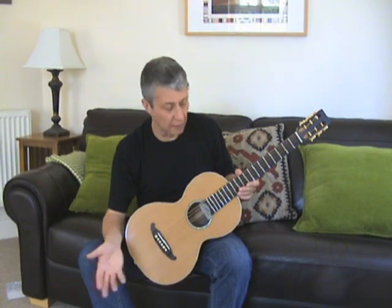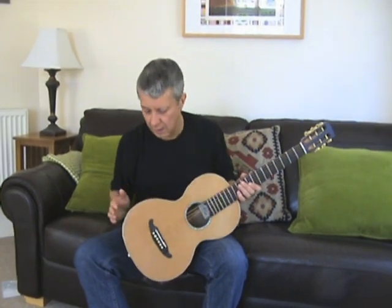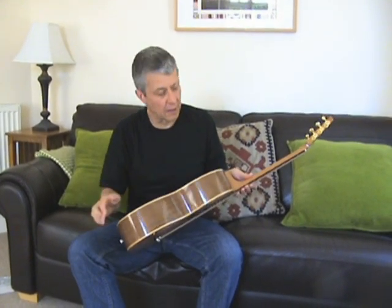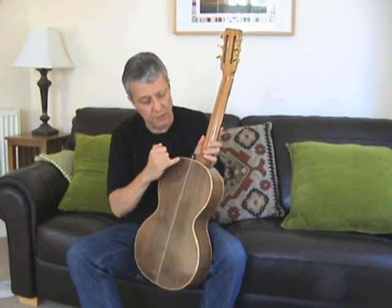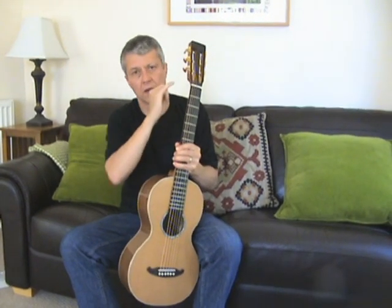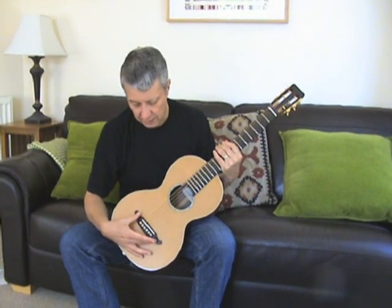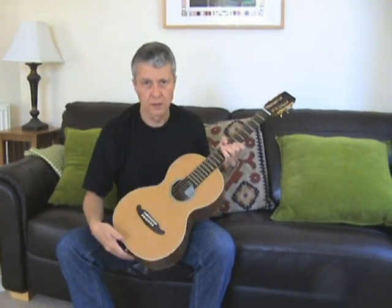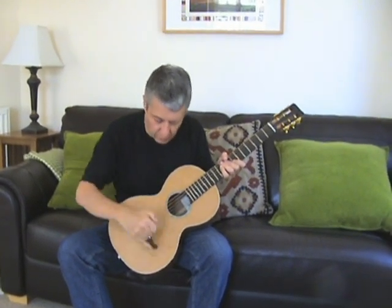Let me recap a few of the key features: Western Red Cedar soundboard, Claro Walnut back and sides, bound in Maple, Mahogany neck, Ebony heel cap with an N-Nava logo inlay, slotted head, Grover 18:1 tuners, Ebony fingerboard and bridge, bone nut and saddle, ivory bridge pins and matching end pin, and an Avalon rosette with rope perflings.